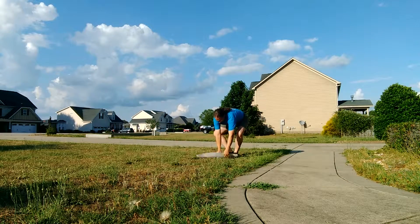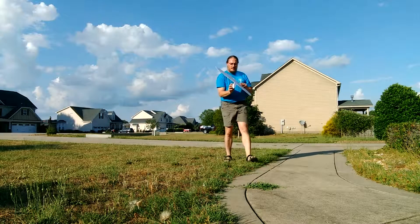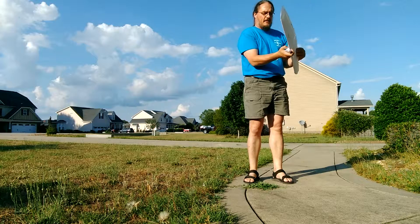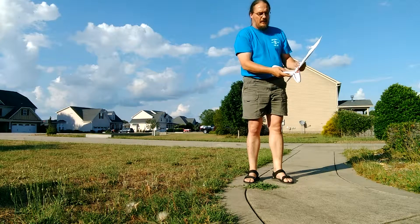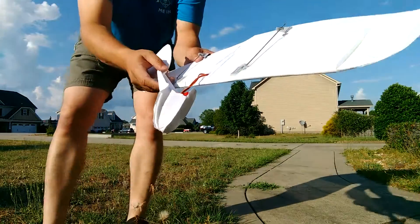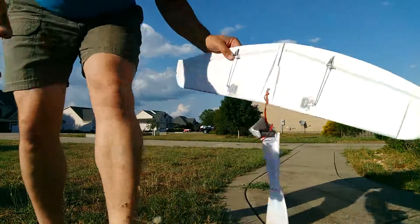Well, I guess I gotta repair it now that I crushed the nose. The nose isn't super sturdy, I'm gonna have to do something to fix that. But it's glueable, so we'll see — have fun.